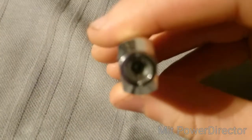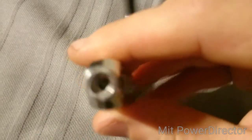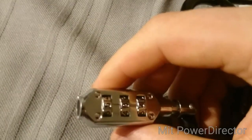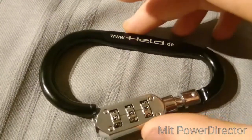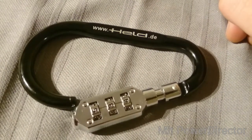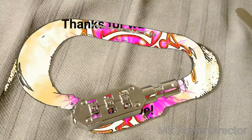If you want to change the combination on this lock, looking in from the top, you depress this little black button while dialing in your new combination, and then you can re-lock it. That's also the lock that is securing my keys when I carry them around in my pocket. Thanks for watching, bye bye!